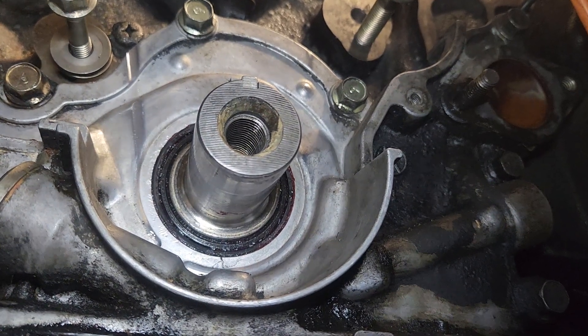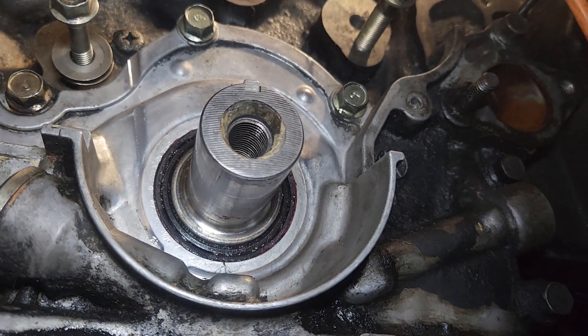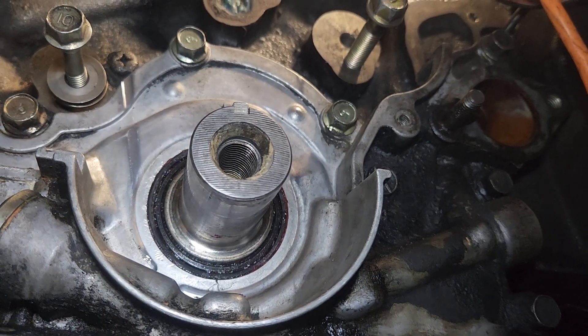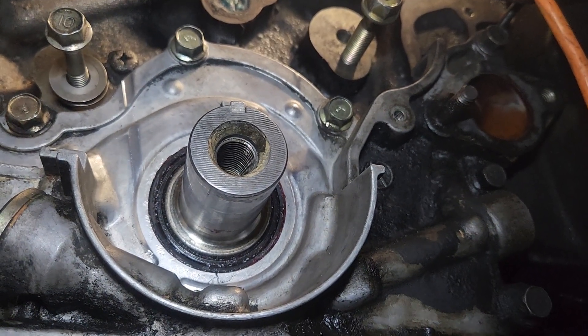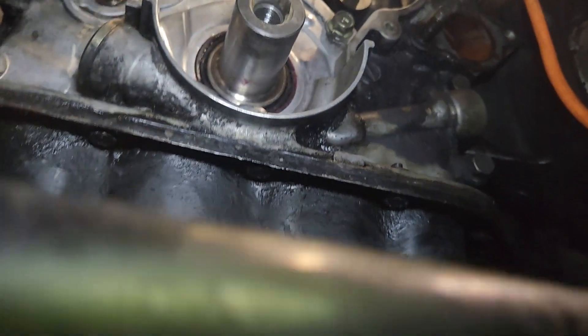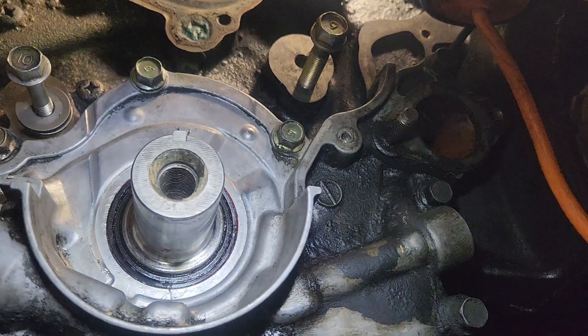Today's lesson is on installing crankshaft seals. Some vehicles specify not to change it while it's on the vehicle. In this case, the vehicle is a Mazda MPV, and the manual states that you need to remove the oil pump housing. To do that, you need to remove the oil pan, and to remove the oil pan you need to move the whole crossmember underneath — so it's a very big job.